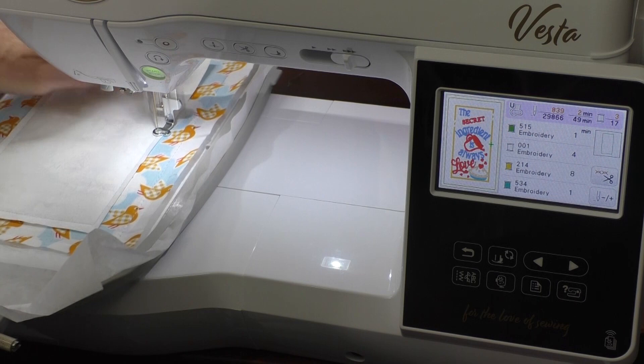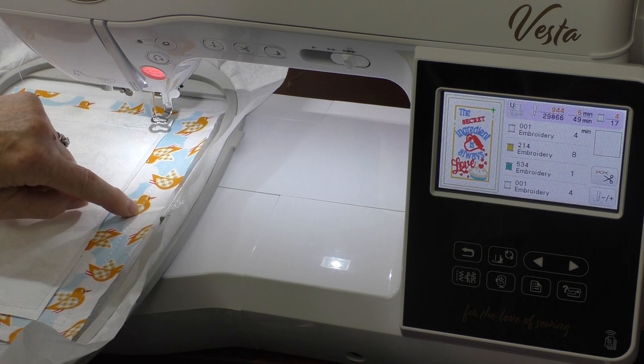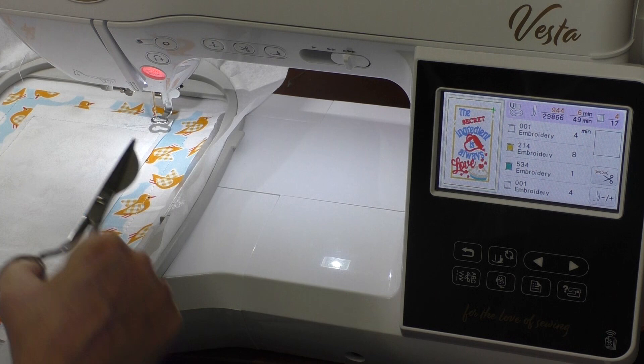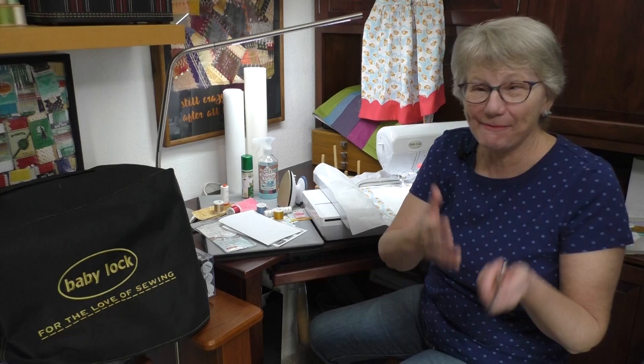I've stitched around the whole thing. Now this is too big and it's meant to be so I'm going to remove the hoop from the machine, lay it on a flat surface, and trim around. That's the first piece of applique that we're doing. We're going to do that a few more times to get our fancy little pieces.